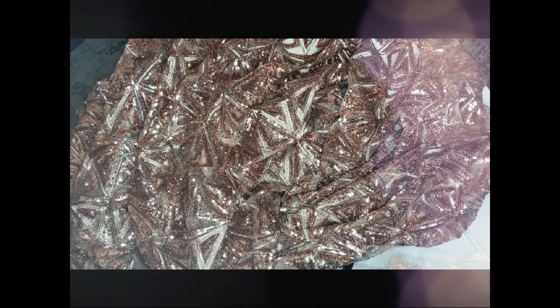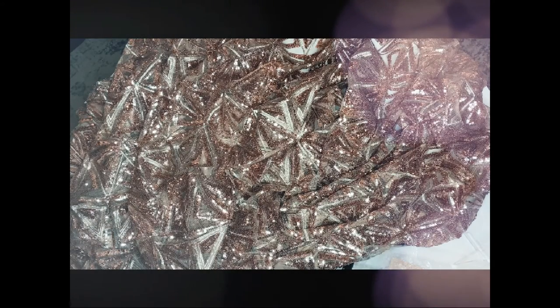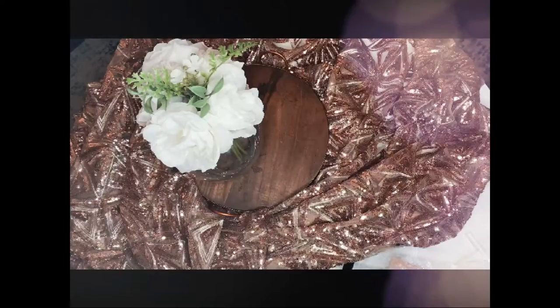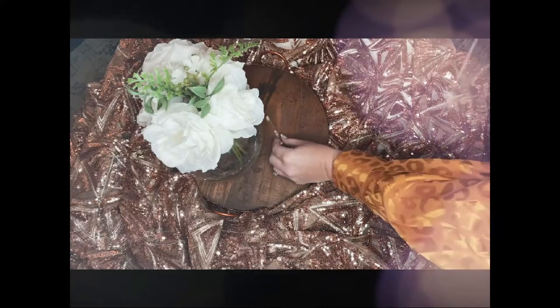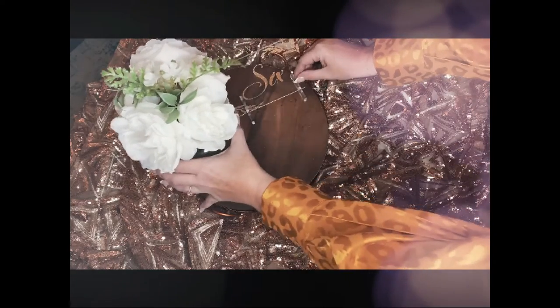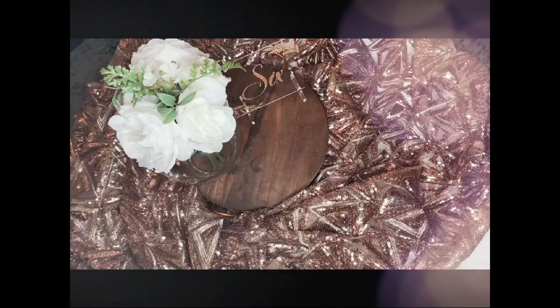I'm also going to add a little bit of floral decor, because with any table decoration florals always add so much and it's going to look so good next to the table numbers. The good thing too about these table numbers is they look good anywhere — you can place them on the tablecloth or on your centerpiece decor and it really adds that beautiful final touch.